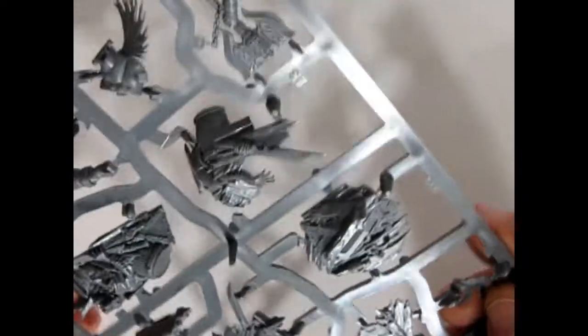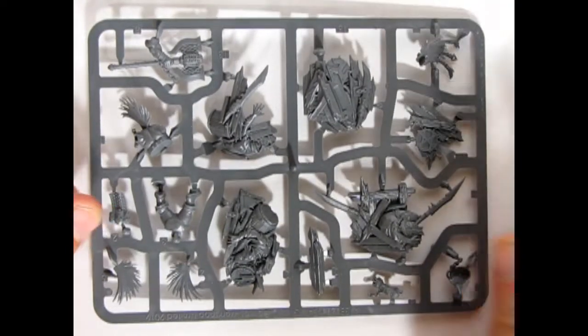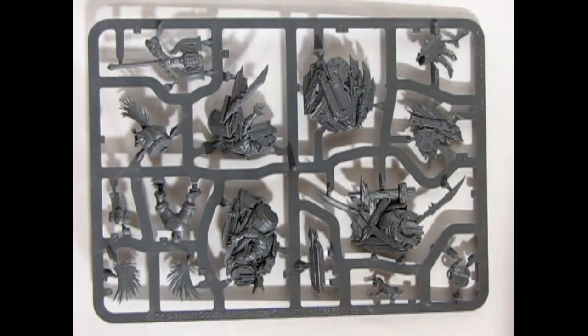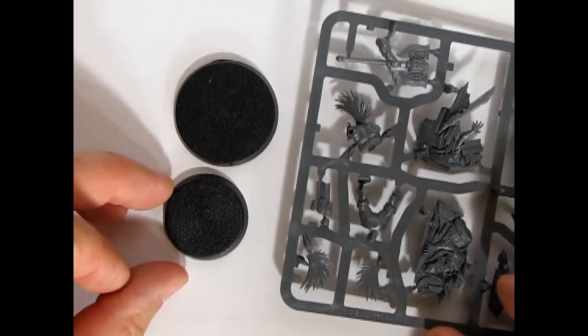So that is the parts tree for Gotrek Gunnarsson. These are your two bases — you get a 40 millimeter and a 32.